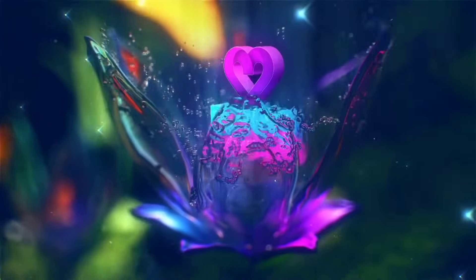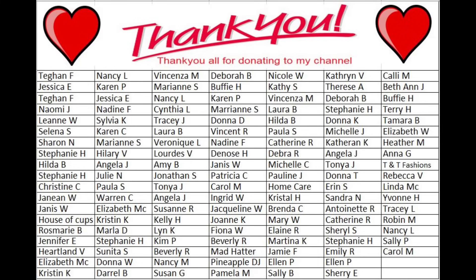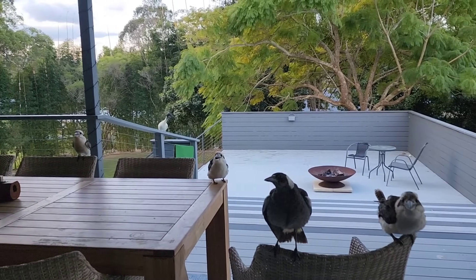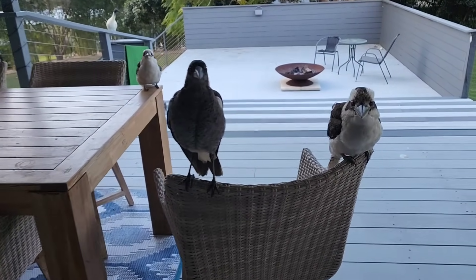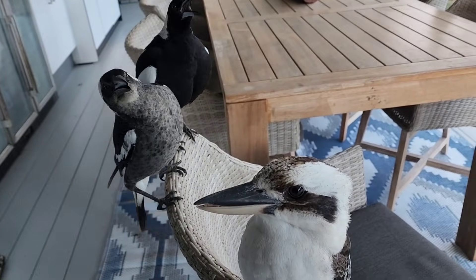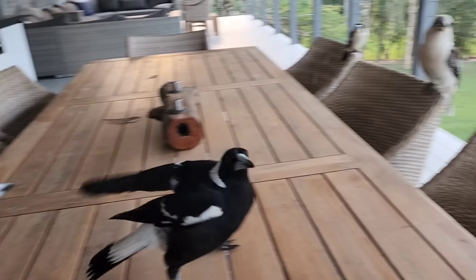Let's feed the birds! Hello everybody! Are you all hungry? That's my chair, can I sit there please? I'm getting to you if you'll just move so I can sit down. Oh, you're all on my chair! Move out of the way, let me sit down. Aren't you gonna move? No? That's all right, I'll just sit here anyway.